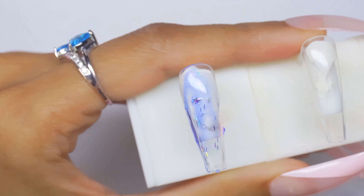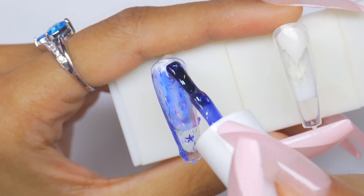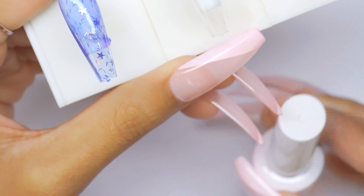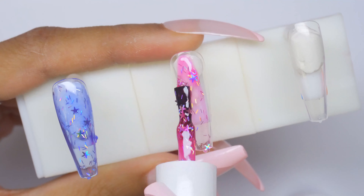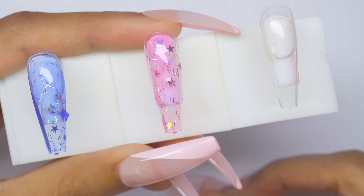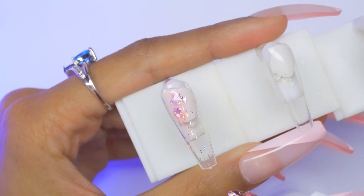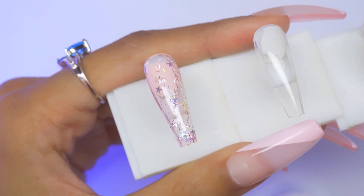The first one is blue 078. They have tinsel glitters in them — they're jelly polishes with tinsel and stars. Oh my god, it's so freaking cute. The pink one, 075 — wow. Color 074 looks like the purple. This is such a nice color, reminds me of the sweet pink color from their second jelly gel kit.